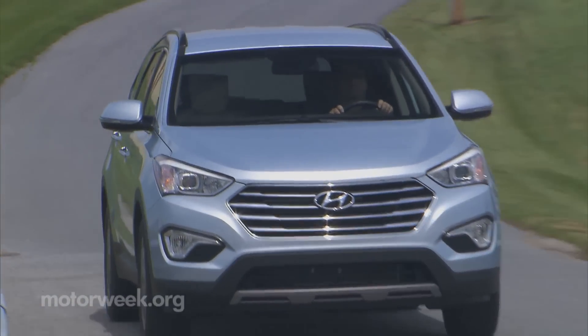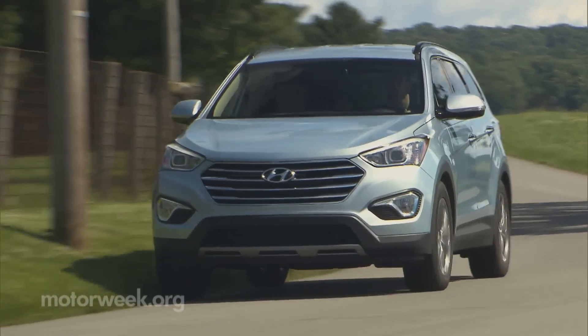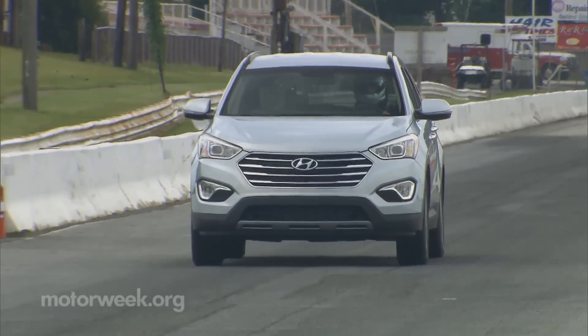A nice vehicle, but clearly a step-down in image from the Veracruz it replaces. Still, the Santa Fe name may be just what it takes to give Hyundai a serious player in the larger crossover segment.